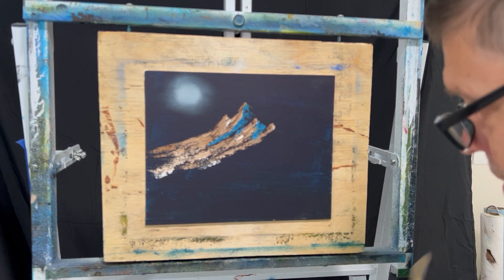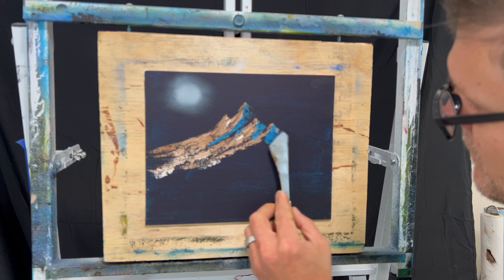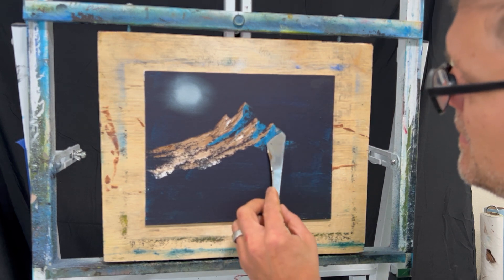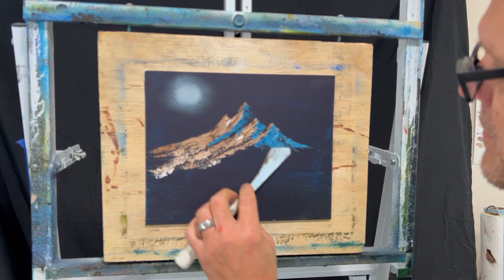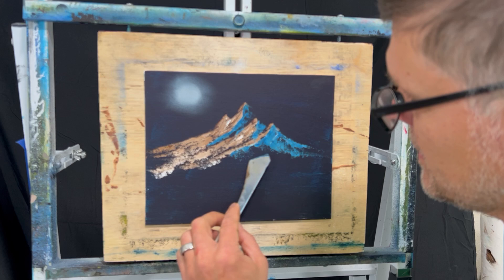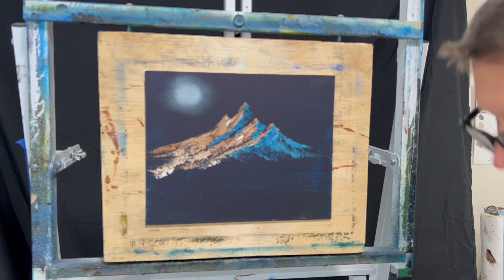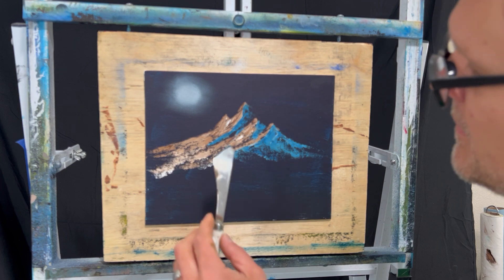I'm going to continue to put the shadows in here, just pulling in the opposite direction. Pull them down — just see how far you want to go and what direction you want the mountain to go. It kind of just jumps right out of that black canvas, doesn't it? That blue looks good on there. I'm just pulling very lightly and trying to get my mountain done.